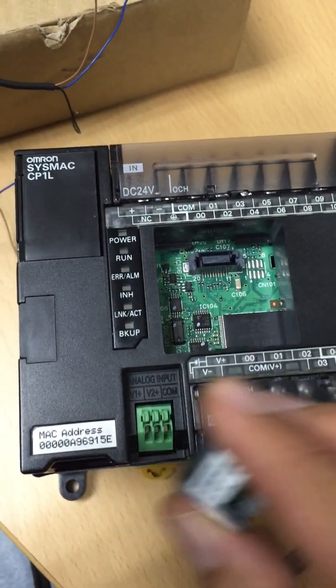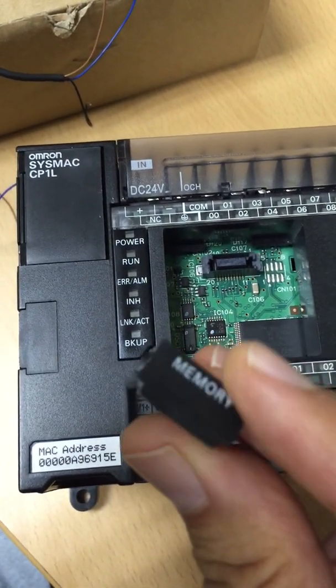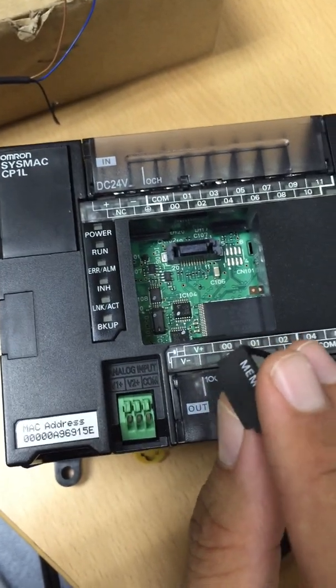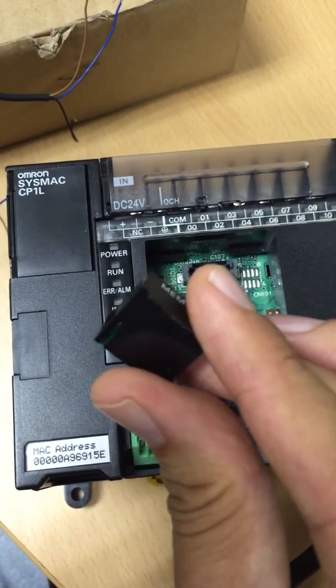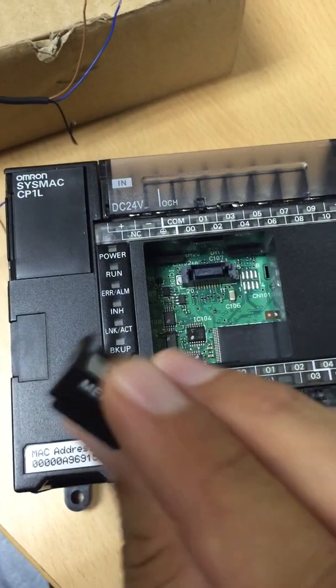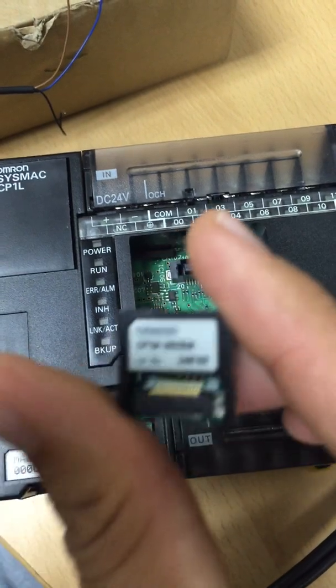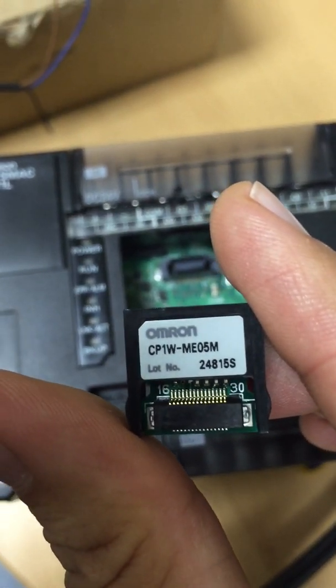This is a demonstration of how to use the Omron memory card. This will allow you to take a program from the memory card and place it into the PLC without the need of a laptop, software, or any other communication. Just simply using the card itself, we can take a program from the card and place it into a blank PLC. The card itself is known as the Omron CP1W ME05M.